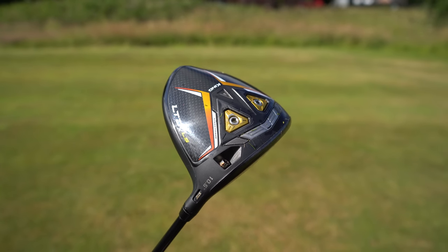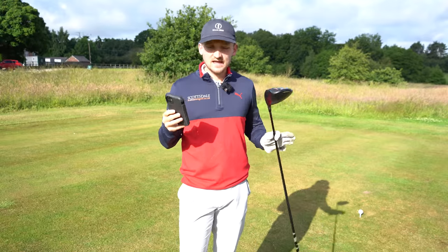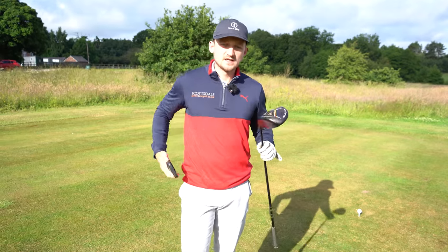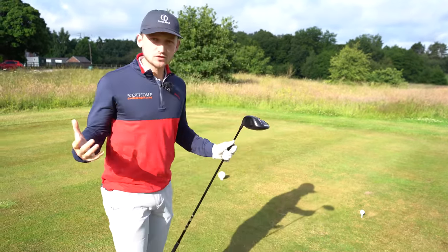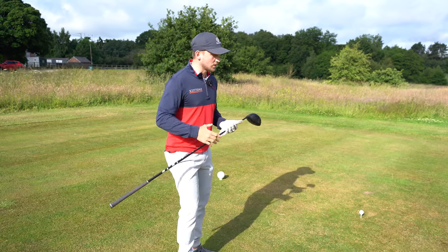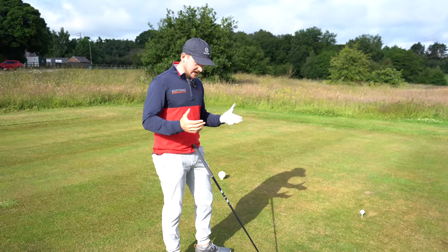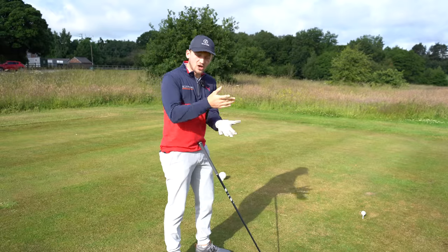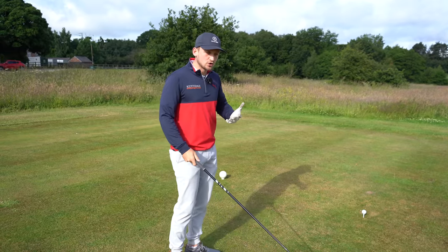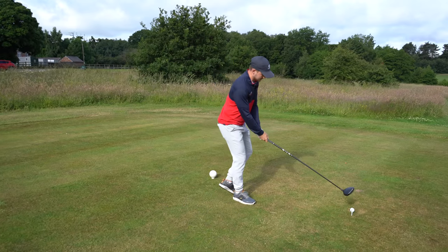First thing I want you to consider — the first thing I've got written down here is loft on our driver. As a nice simple rule of thumb: the slower your swing speed, the more loft you're going to want to have to help get that ball in the air. The faster your swing speed, the lower loft of driver that you can use. So if you know you're a golfer with a slower swing speed, have a think about that loft as our first point.